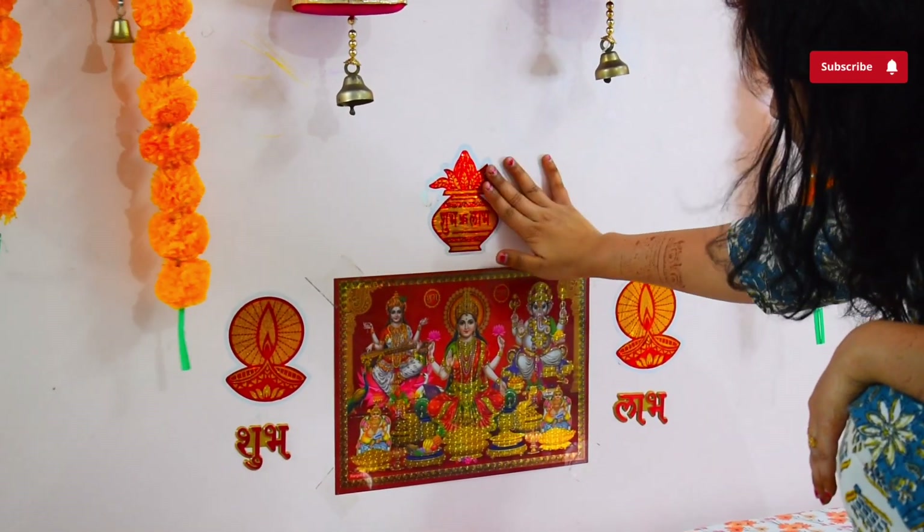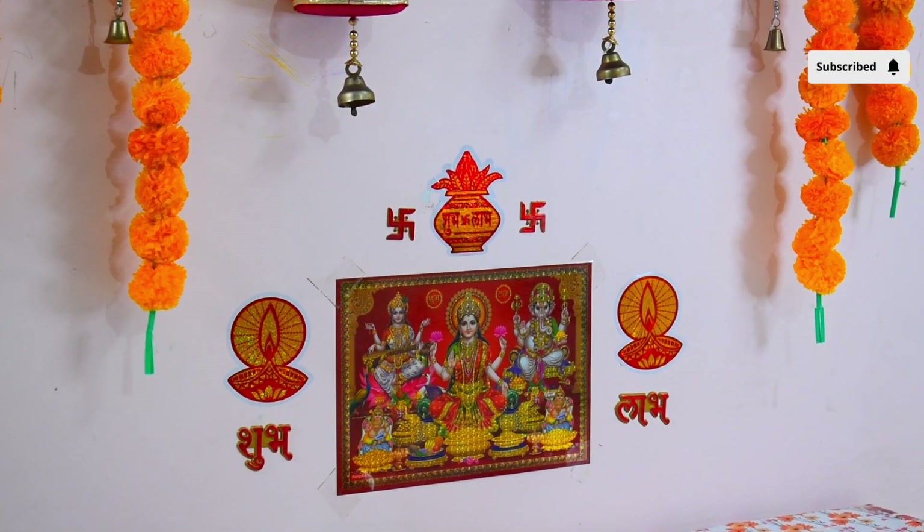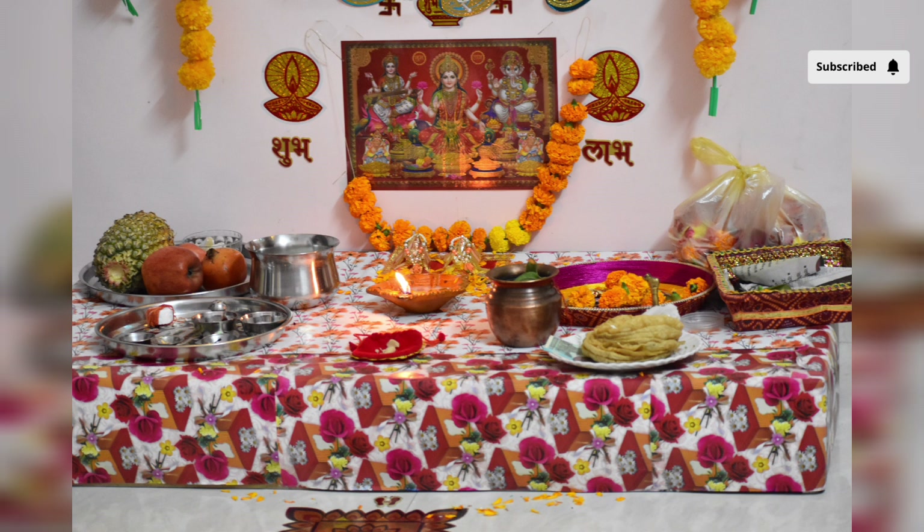Yeh sare kaam nipatane ke baad mandir ka kaam almost complete ho chuka tha. Yeh meri main wall hai jahan pe maine yeh artificial phoolon ki mala aur lights lagayi thi. Final set up jo mandir ka tha wo poora ready hone ke baad kuch aisa dikh raha tha.